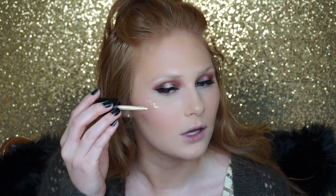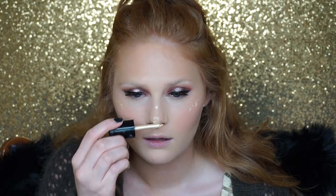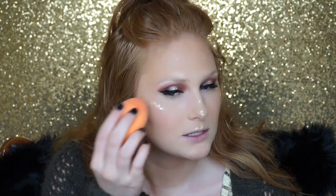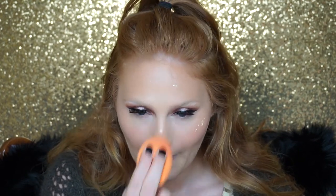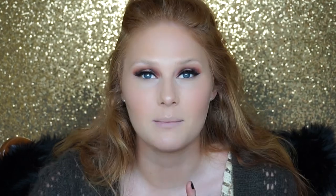Next I'm going into my Sephora Liquid Illuminizing Drops in the shade Morning Light — I'm just putting some dots where I'm going to apply my highlight. Then I'm setting it with my Rimmel Stay Matte Powder.